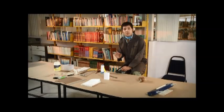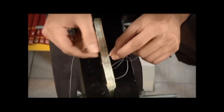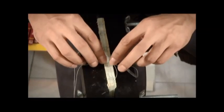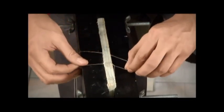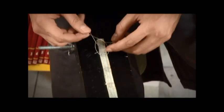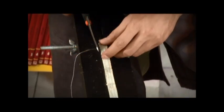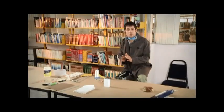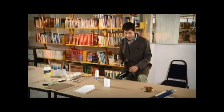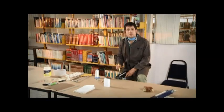Aunque se jalan los hilos en cada amarre no se deben apretar demasiado porque el lomo puede deformarse. Al llegar al extremo se repite el procedimiento de regreso para concluir en la ranura donde se comenzó, haciendo ahí dos nudos adicionales y cortando el hilo sobrante por la lateral. De la misma forma que en el caso anterior se unta pegamento en el lomo del centro hacia afuera y se deja secar. Después se aplica una segunda y última capa de pegamento evitando que escurra.